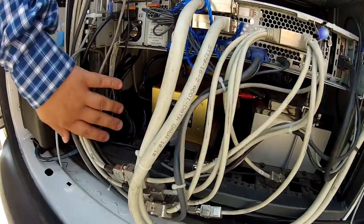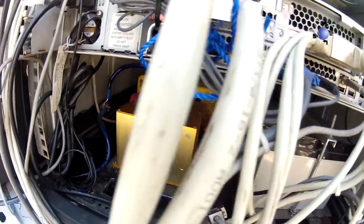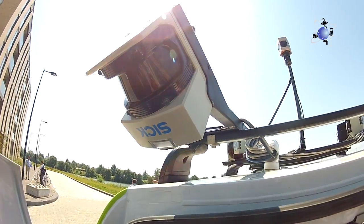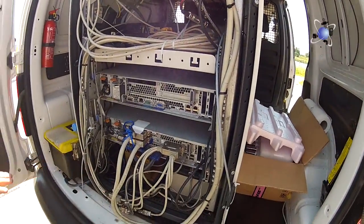Here is the 3D gyroscope — the Crossbow. It tells me direction: up, down, left, right, very precisely. This type of gyroscope is used on airplanes.